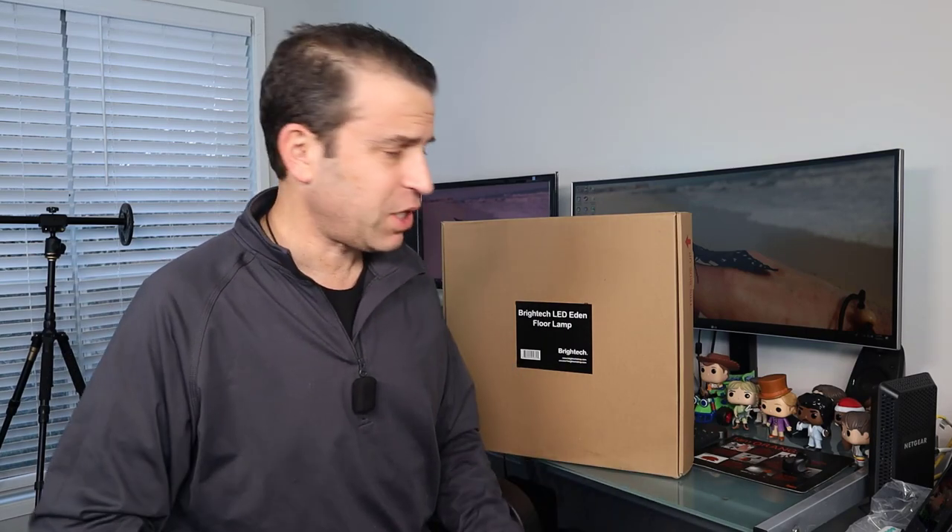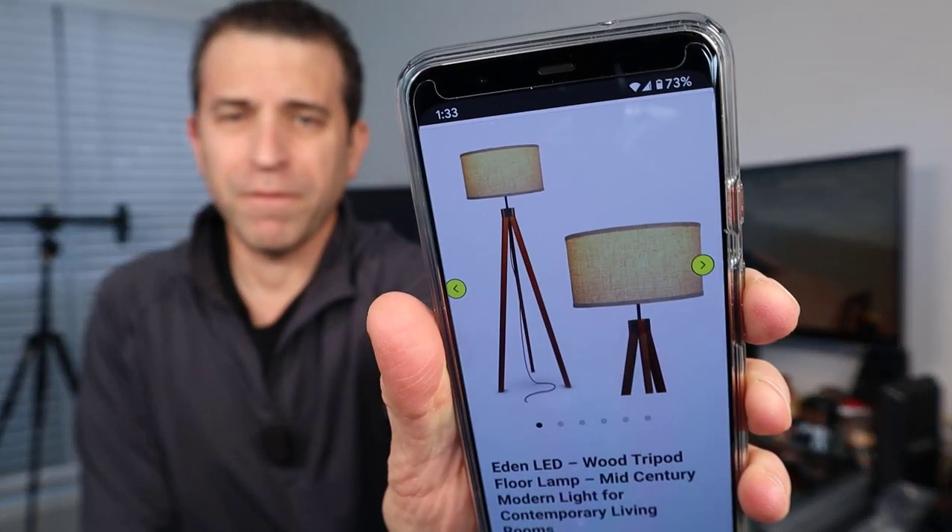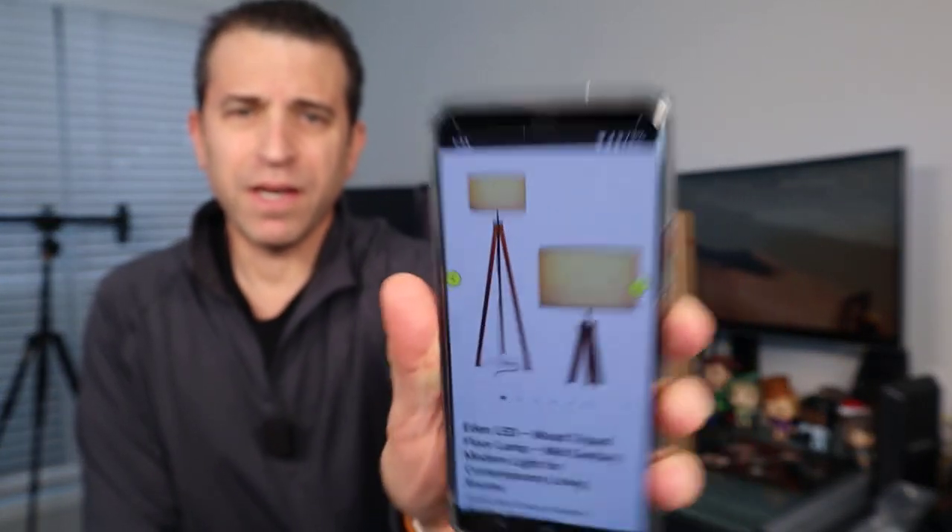Hey, what's going on, my YouTube friends? Hope you're having a great day. Today I'm looking forward to sharing with you about a Bright Tech lamp — this is the LED Eden floor lamp, and I'm really excited. This is going to go real well in my living room, so if you are looking for this style lamp, you might want to check it out.